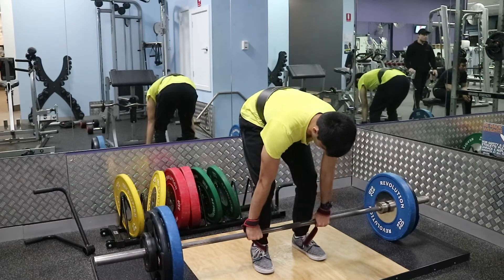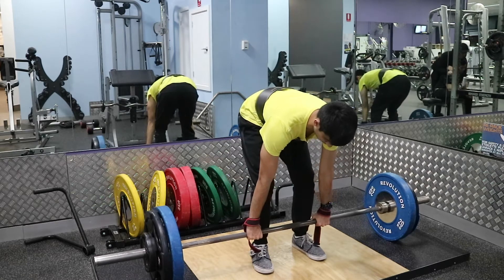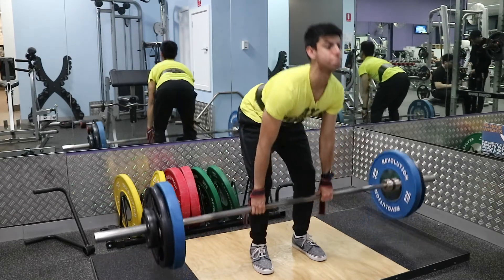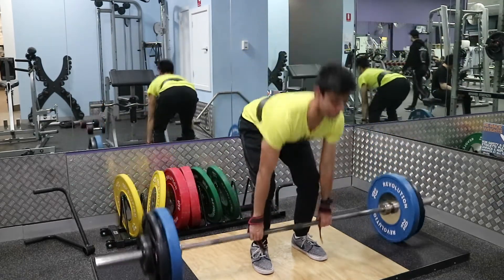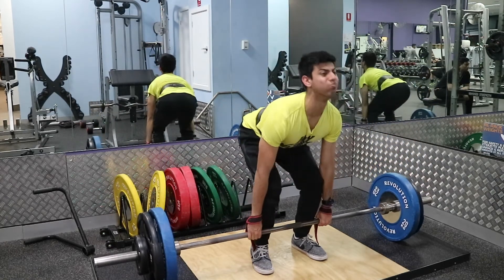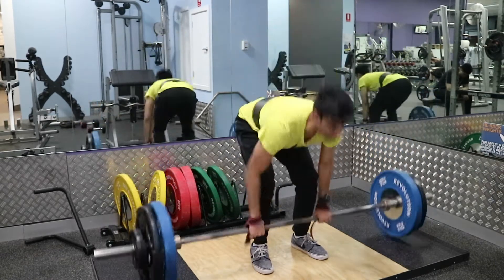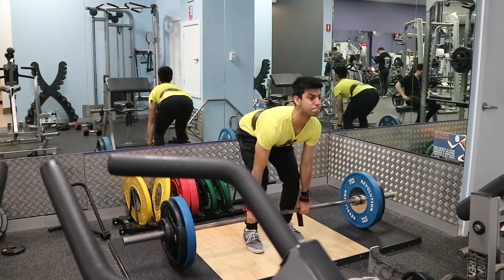Alright, welcome back to another commentary. As you can see, I started with deadlifts. Today I just did the standard three sets of five before I hop back onto my program with specific rep ranges and percentages. Now, whoever's been following my YouTube and Instagram knows I've been pulling sumo lately. The reason I switched back to conventional is to put less stress on the hip flexors. Sumo deadlifts are very hip dominant, and doing sumo and jumping at the same time can wear your hip flexors out like crazy. So that's why I've switched back to conventional, and I'm lifting very submaximally during my dunk prep — the focus is on jumping, not heavy lifting.